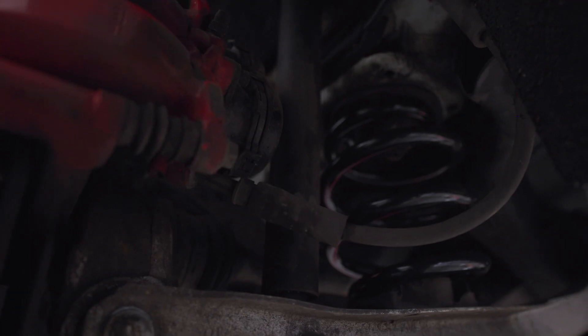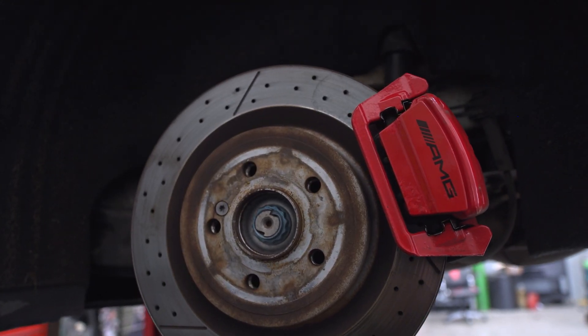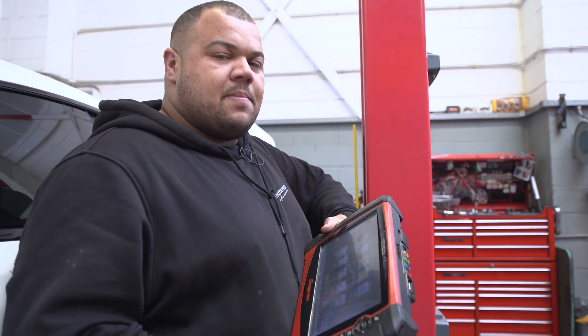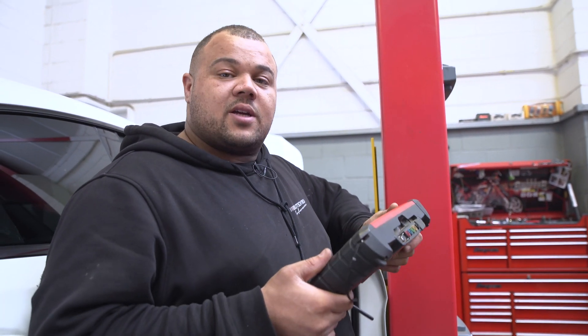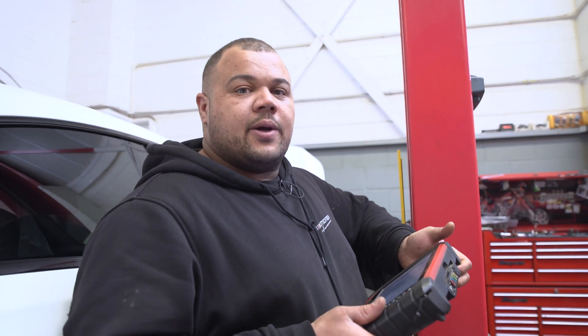All right, so now we're on to the rear brakes. What we need to do is set the rear calipers to the open position because it's an electronic handbrake. So refresh a few buttons on here — beep, beep, beep — pistons go back, we change the brake pads, and then set the pistons to closed and off we go.